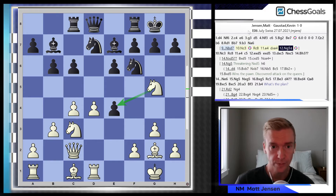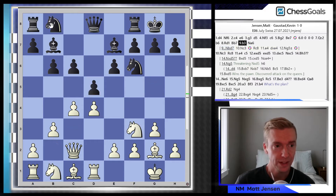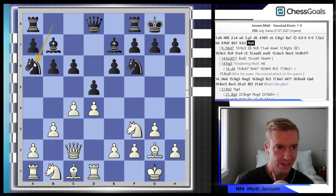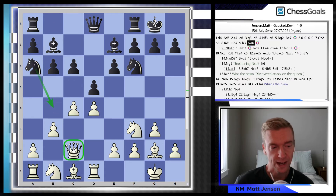So this was in my preparation. In the game, Kevin plays 9...Na6. This kind of threw me off — I see the knight on a6 looking to head to b4 and attack my queen. I'm trying to think: do I need to act any differently than if Nbd7 is played?